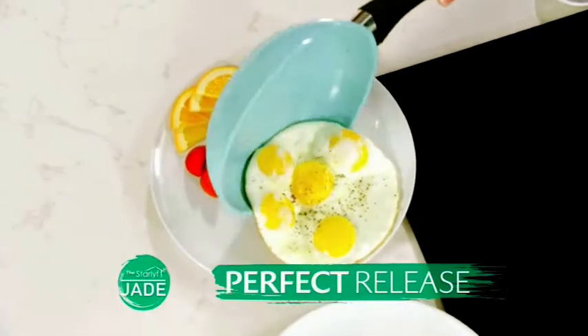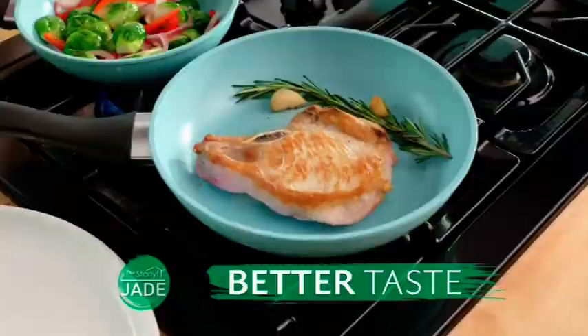Everything just slides right out, so your food will taste better and be healthier too.